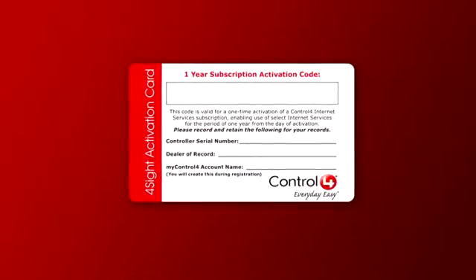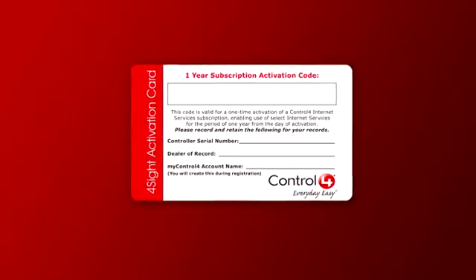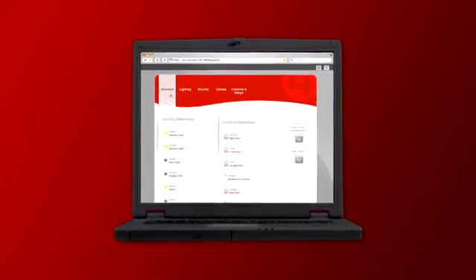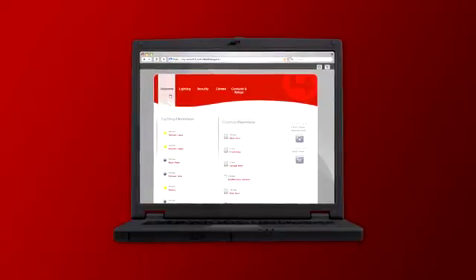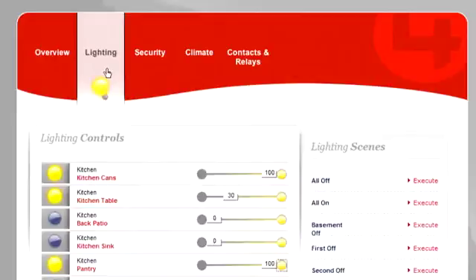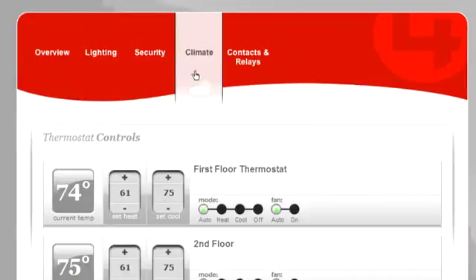And with a subscription to Control 4's Foresight services, you can log in to MyControl4.com to securely monitor and control your home. This means that you can monitor your security system, turn your lights on and off, and adjust the temperature in your home from anywhere in the world.